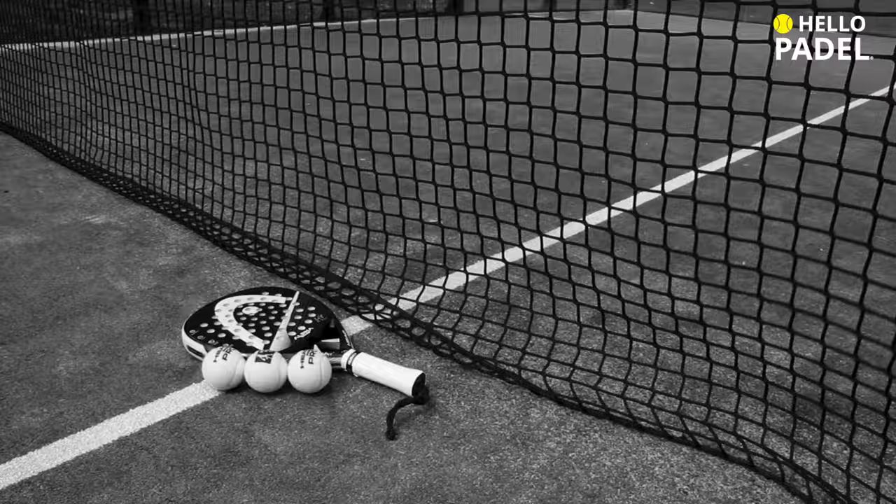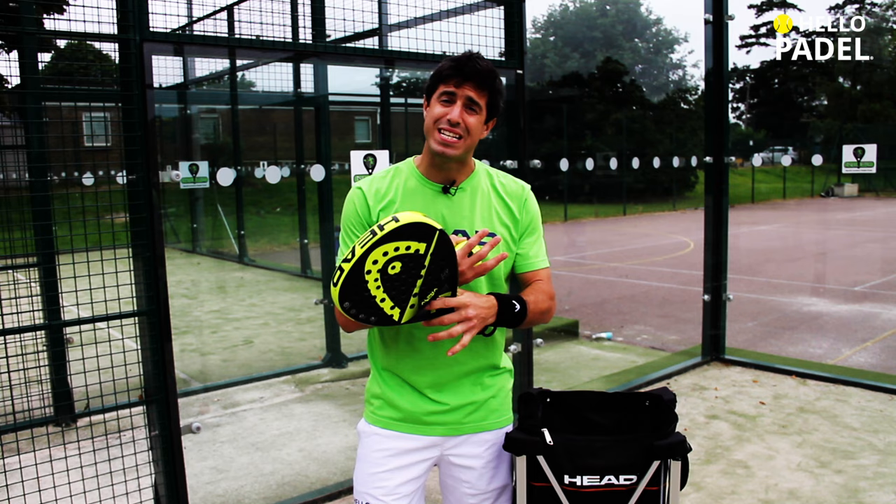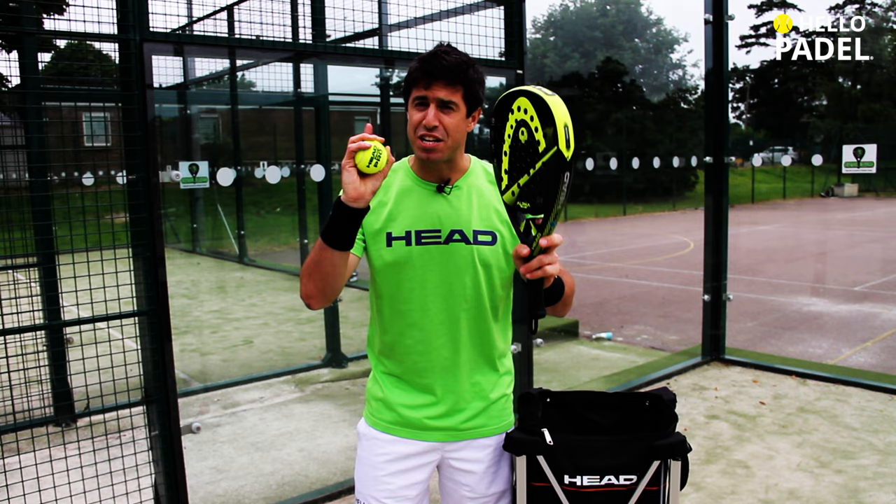I hope you've enjoyed it and don't forget that paddle is a really tactical and technical kind of sport. So the more you practice, the better you get. See you in the next lesson of Hello Paddle Academy. Take care and see you soon!